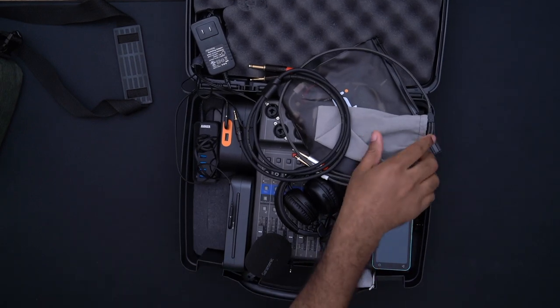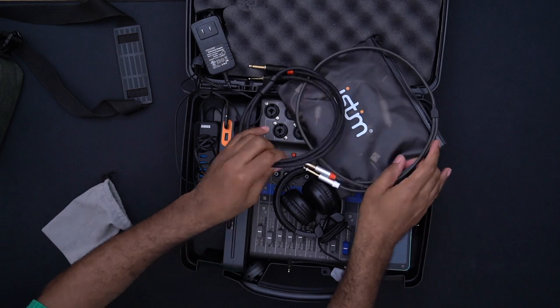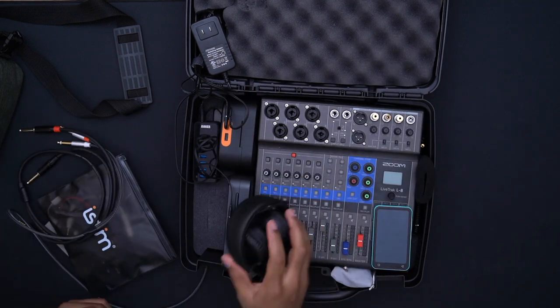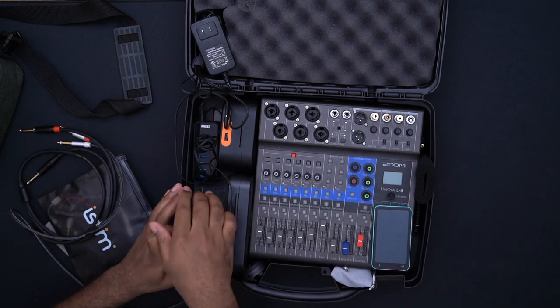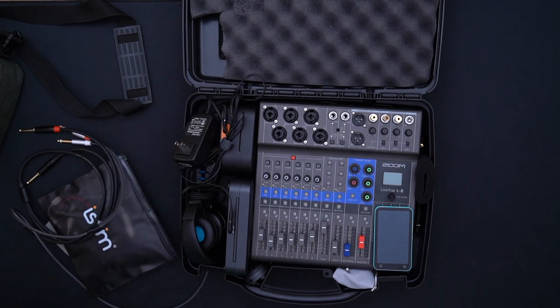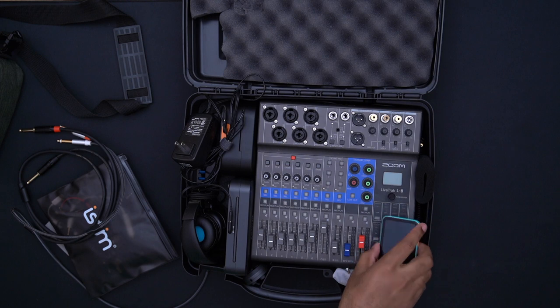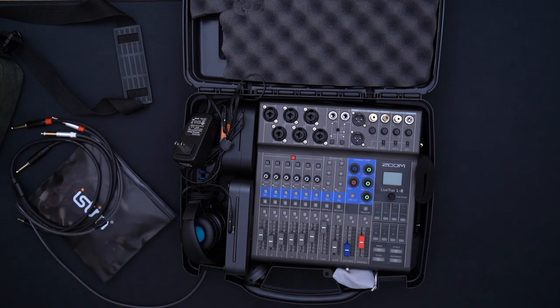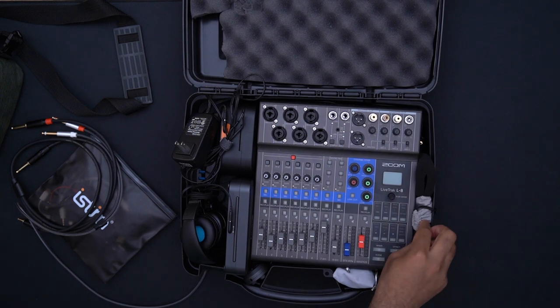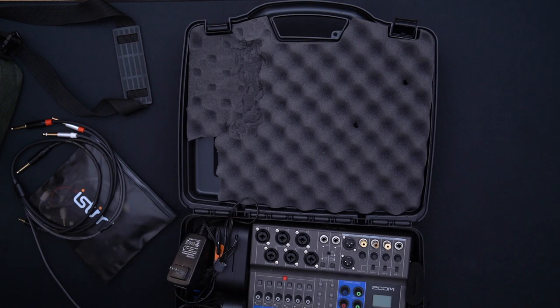With this current setup I'm pretty satisfied with the portability that's already built into the Zoom recorder, and the ability to just take an entire audio set confidently with you to record a show. It doesn't have to be just podcasts — I could do a concert, audio for a local TV or production thing. The Zoom LiveTrack is the star of the show; the secondary stars are definitely the wireless mics from Saramonic and Rode. The setup has worked phenomenally for our test run.